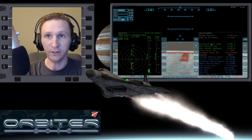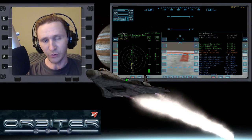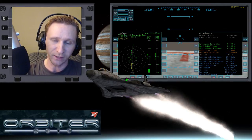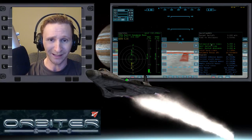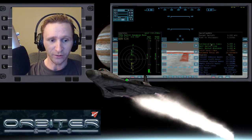Welcome to another Orbiter 2010 video. This video is going to be a continuation of the Jupiter Moon Hopping series. In the first set of videos, we went from Callisto to Ganymede, so if you haven't seen that set of videos in the first hop, I would highly recommend you watch that first, because I went through and explained everything in a lot of detail and took notes while doing it. There's a really good learning opportunity there if you want to learn how to use IMFD.